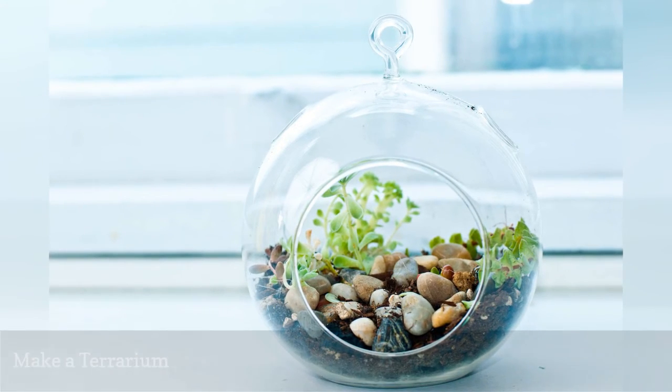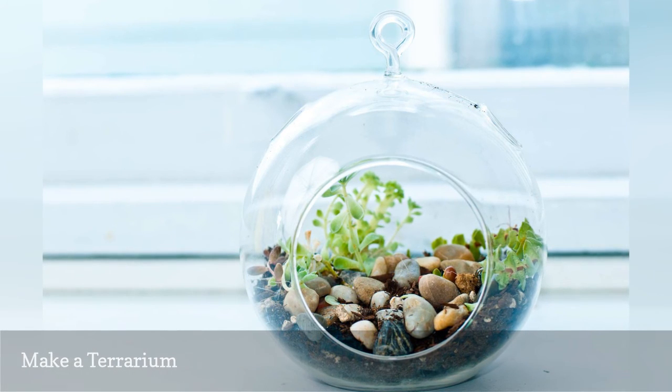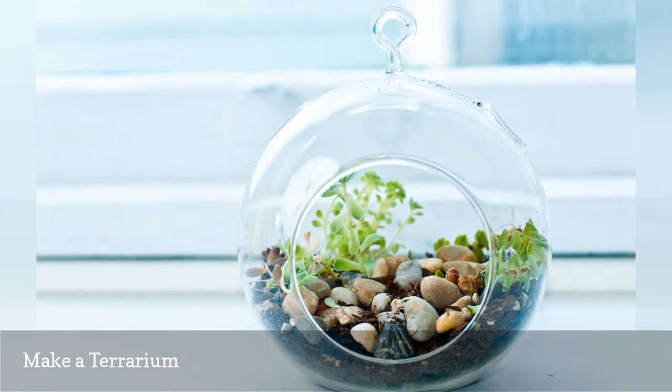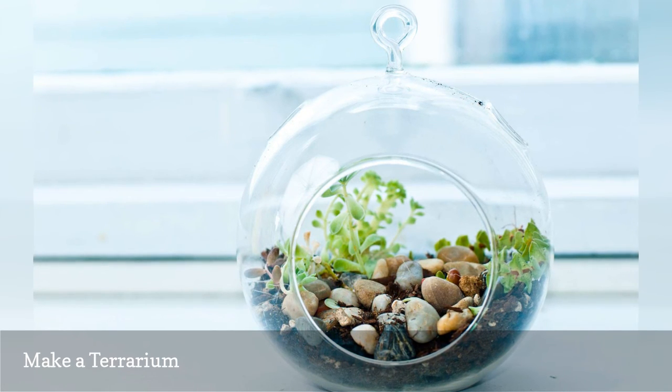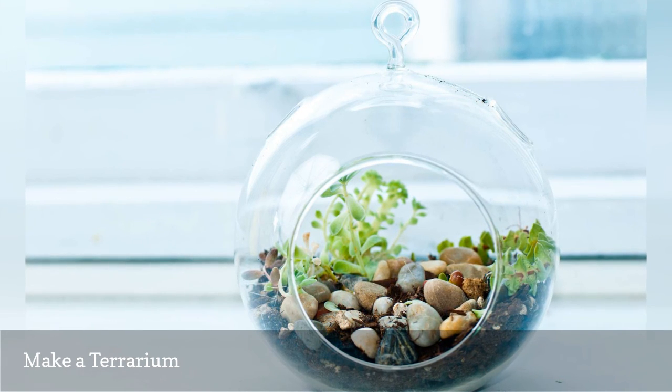During winter, when lawns are brown and trees are bare, you'll love having a bit of outdoors transported to the inside. For less than $20 and in about an hour or two, you can put together a terrarium with green, hardy mosses or succulents that add much-needed color to a dull part of your house.